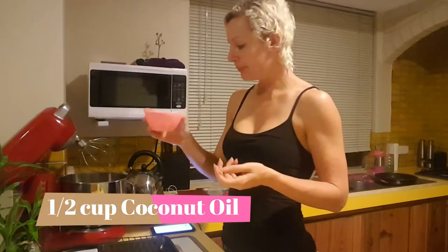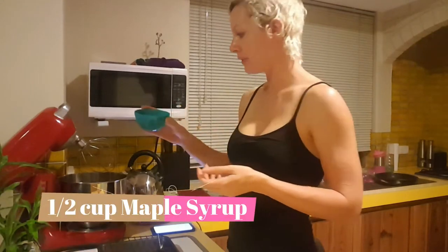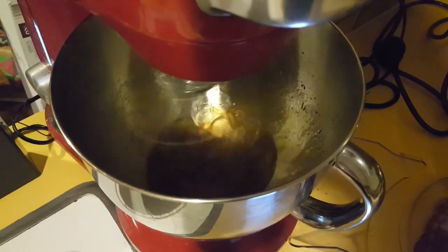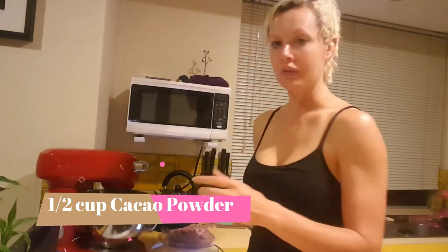We'll make the chocolate coating. This is where we're going to be mixing together half a cup of coconut oil and half a cup of maple syrup. Now that the two liquid ingredients are well mixed together, that's when we're going to add in half a cup of cacao and mix it up.